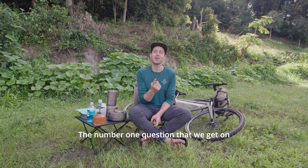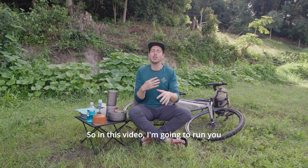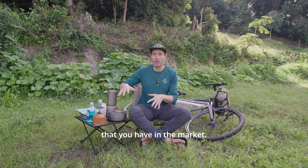The number one question that we get on bikepacking trips is: what's the best kind of cook kit for a bikepacking setup? In this video I'm going to run you through both my own personal cook kit and also a range of different options that you have in the market.